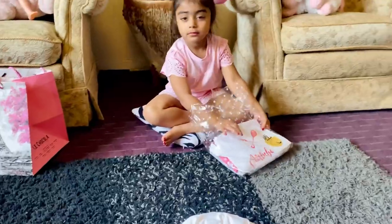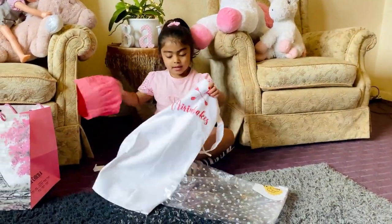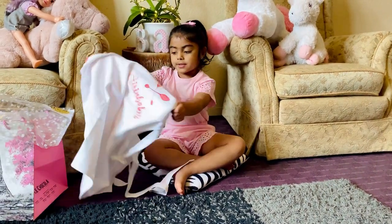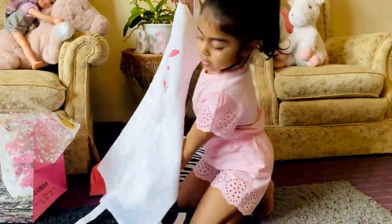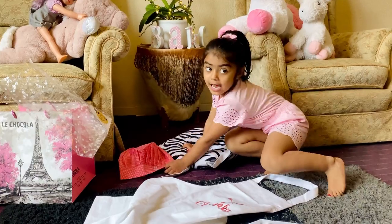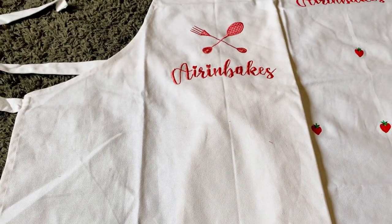And I got... there's another one of the apron, and I'll show you. Let's put it over here. And let's show you guys. What is this? Guys, you wanna see it? And this is my box.